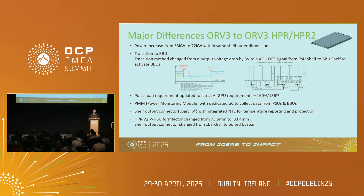Here are the major differences between ORV3 and ORV3 HPR and HPR2. The difference is of course the output power — we are going from 33 kilowatts to 72 kilowatts per shelf. One big change is also the transition method to BBU. When we started with ORV3, we had a voltage drop of three volts to activate the BBUs. We changed this for HPR to a dedicated signal — once AC is gone or the bulk voltage reaches a critical limit, we activate the AC loss signal so that the BBU knows it needs to take over. We also have updated pulse load requirements, which were changed due to the new generation of GPUs.